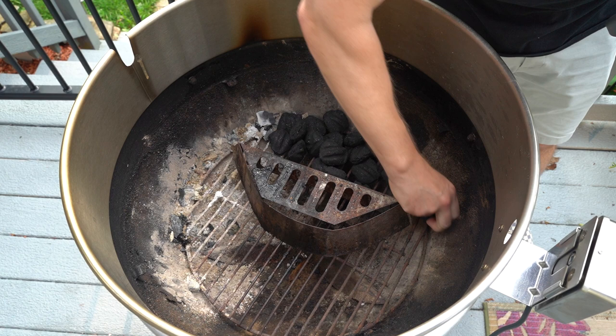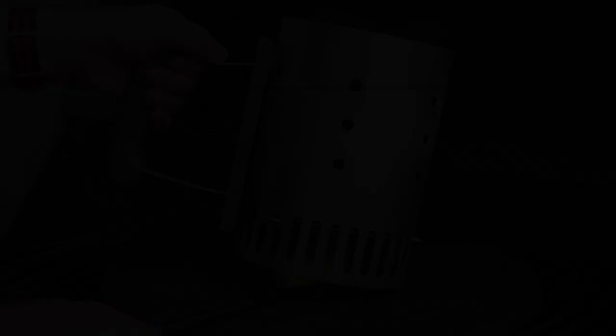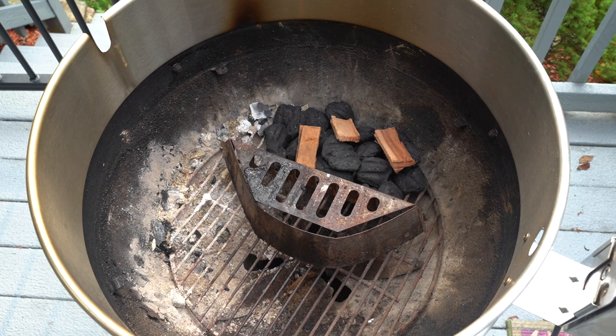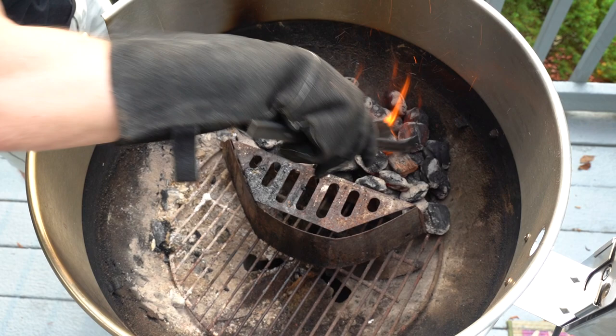To set up the Weber kettle, you can see I'm using an upside down Weber basket to keep the coals on one side of the grill. I'm using charcoal briquettes here because I find the hardwood lump charcoal gets too hot and will burn the skin of the chicken. And here I'm adding three chunks of pecan wood to give it some nice wood smoke flavor. Now I'm going to light a mini chimney of charcoal. This is a mini chimney — I had about a half of a mini chimney already laid in — so now I'm going to dump this lit mini chimney onto the unlit charcoal.